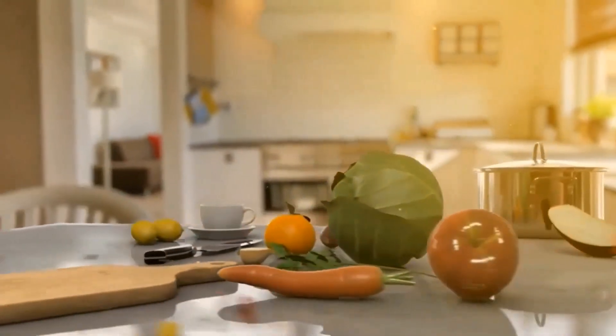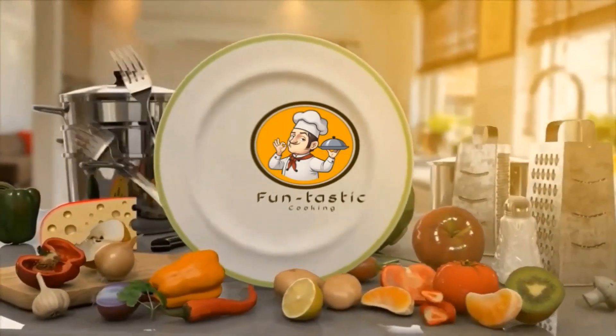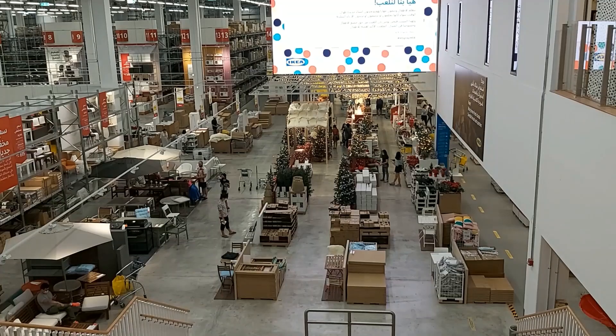Hello everyone! Welcome back to our channel, Fantastic Cooking. We are going to show the recipes of our channel. We are going to show the IQA vlog part 2 — let's go to the video.